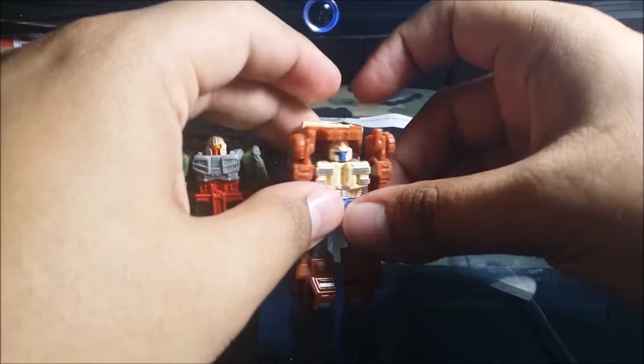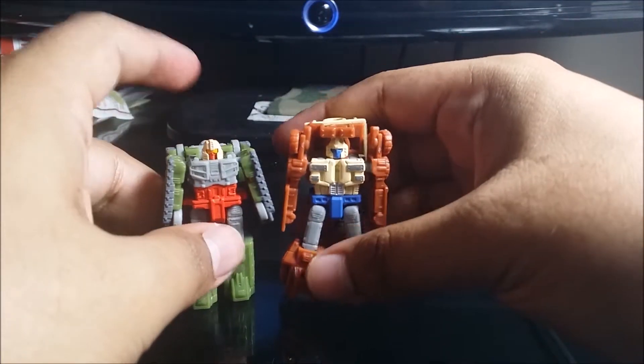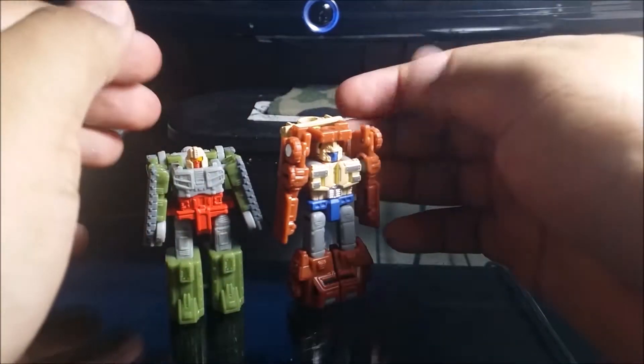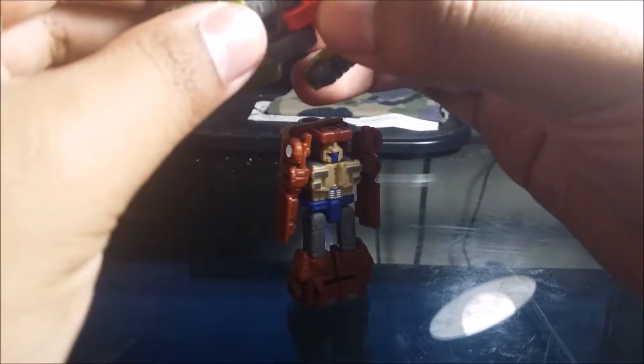Here are Top Shot and Flak in robot mode. There's not too much to them, just some nice sculpting and detail. I like what Hasbro did — they did pretty good. I'm going to get some more Micromasters to review all of them.